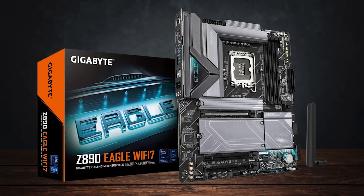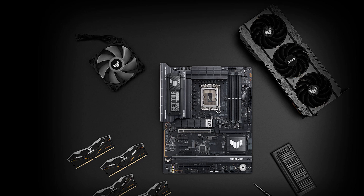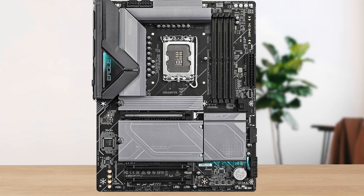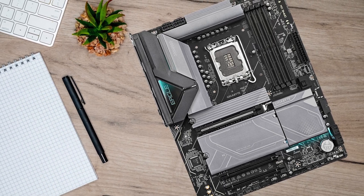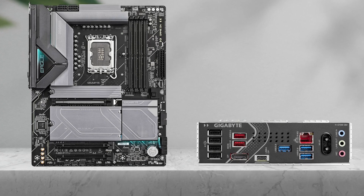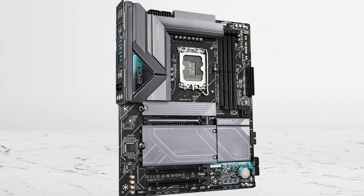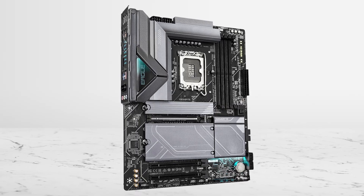There are a few competitors this board goes up against, like the Asus TUF Gaming Z890 Plus, but the Z890 Eagle holds up remarkably well, often outperforming in areas like Wi-Fi performance, VRM cooling, and I/O, all while coming in at a lower or equal price. Unless you're after a very specific feature like dual Gen 5 M.2 slots or Thunderbolt support, this board makes the most sense for anyone using the 285K in a high-performance yet cost-conscious build.